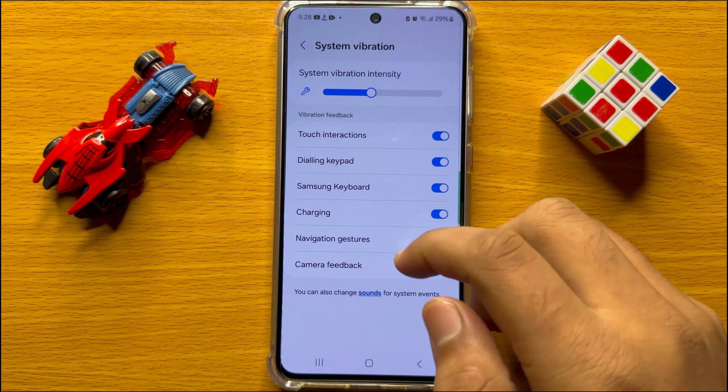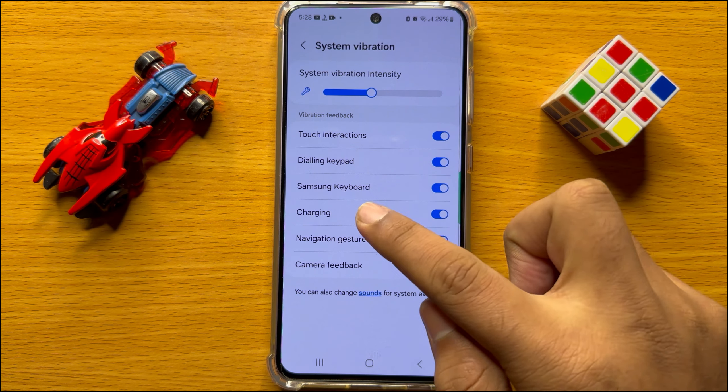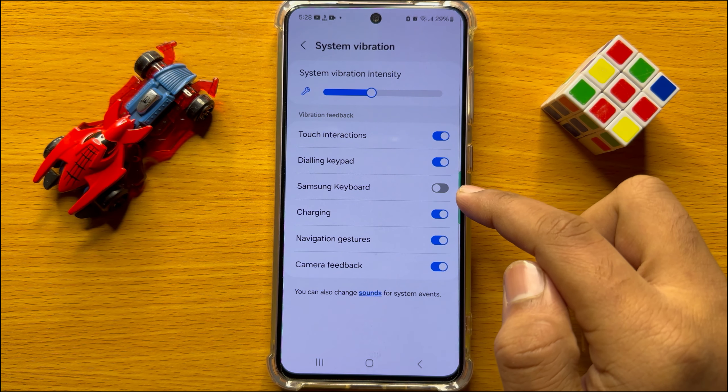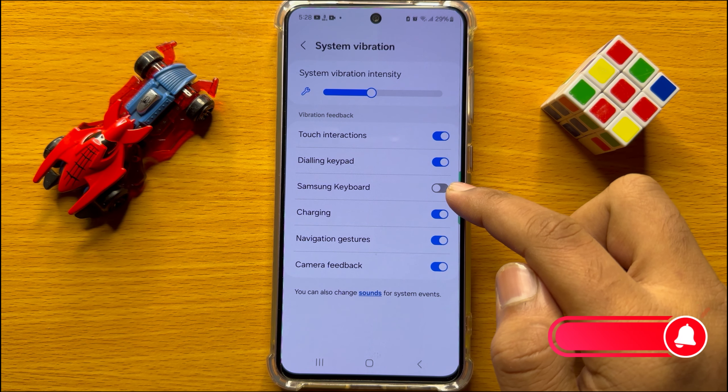Here you will see a Samsung Keyboard button. To turn off keyboard vibration, turn off this Samsung Keyboard button. After turning off this button, your keyboard will not vibrate anymore.